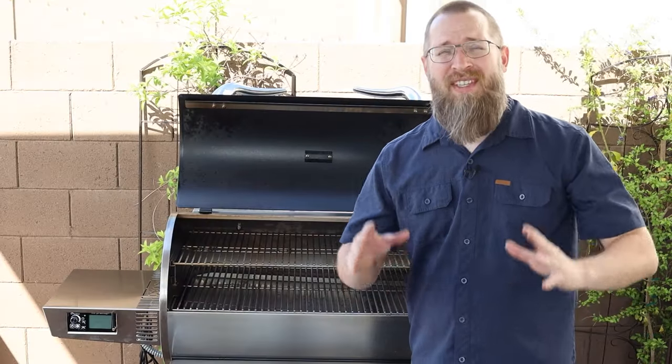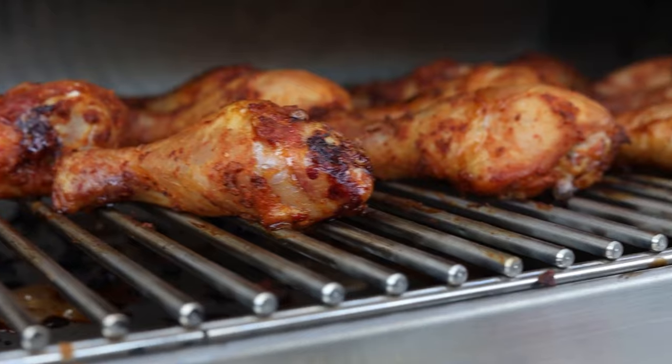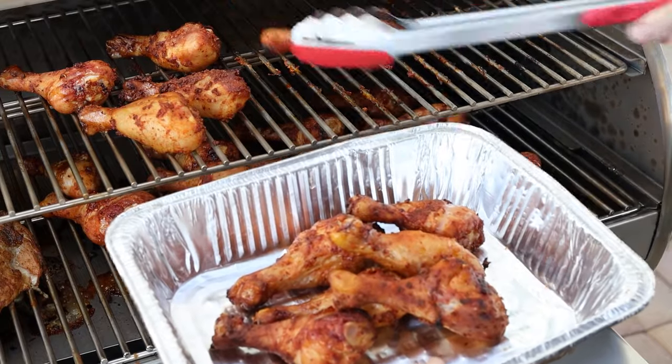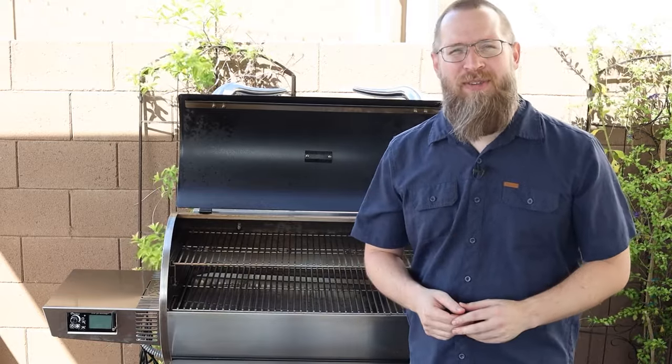Overall, this is a fantastic grill. It has great temperature control, which is the most important thing for me. It puts out great flavor, it's so easy to use, and it has so much cooking space. Definitely go check this out on BBQGuys.com and let us know if you have any other questions about this smoker.